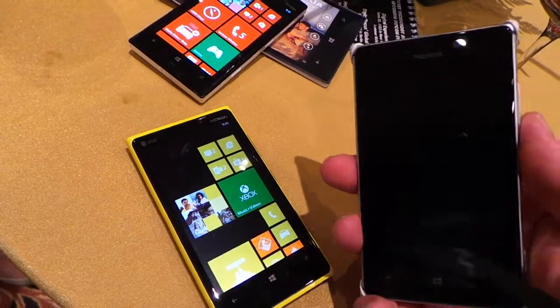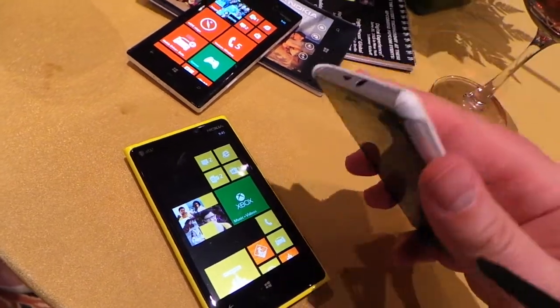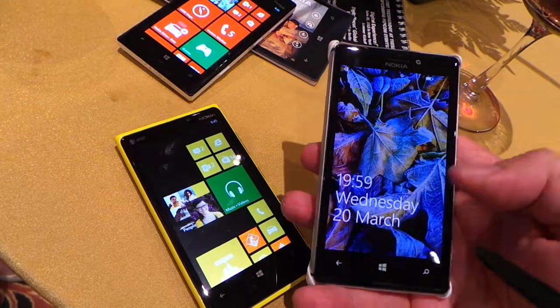It's just incredibly light. I like that aspect of it. It fits well in the hand, and it looks really speedy, too.